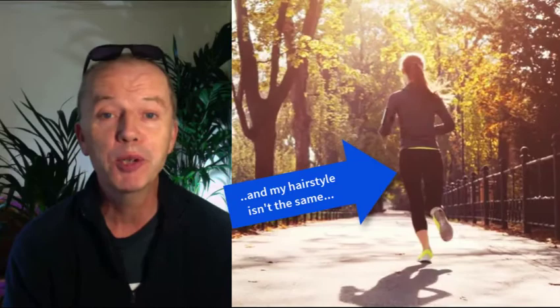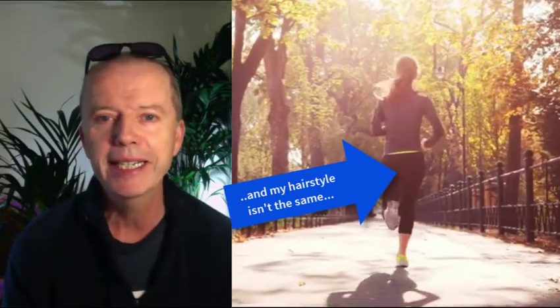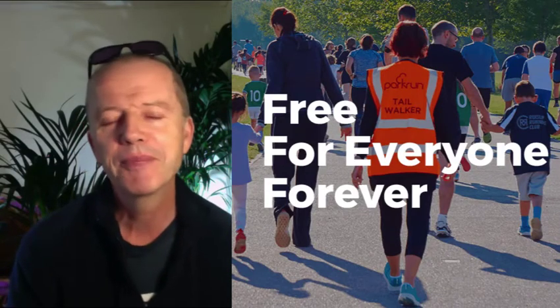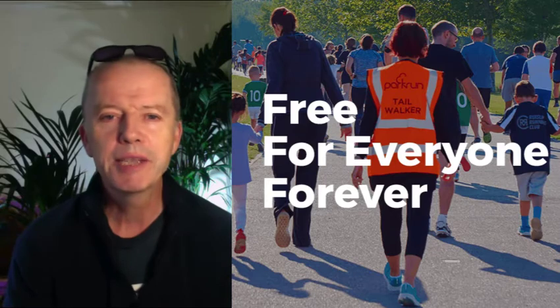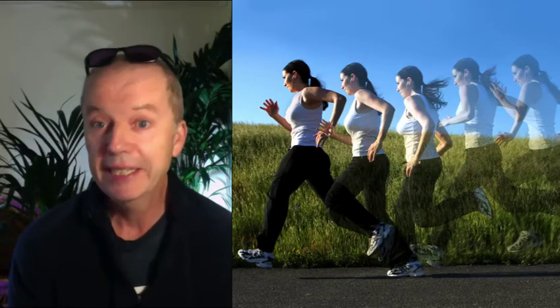It felt like hard work and I got too hot as I've kept this fleece on, which was obviously a mistake. I'll let you know what my time was at the end of this video. Park run has turned exercise back into what it should be — done by all, easy to access and free.